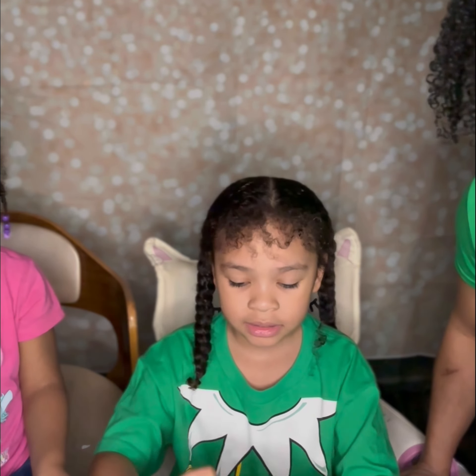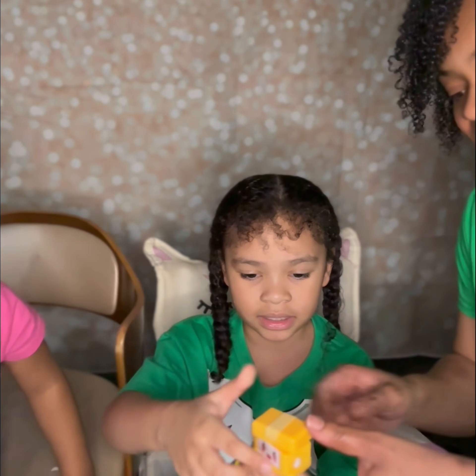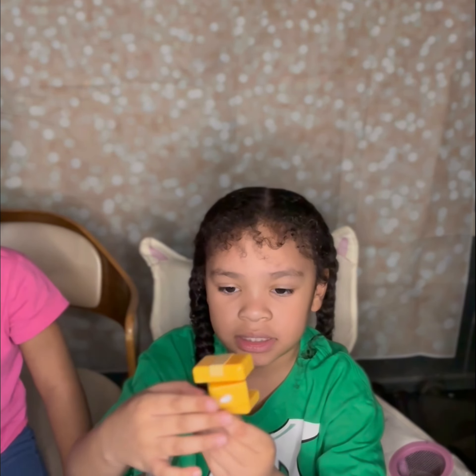All right, next one is this bag. Here we got a little spinner — like a little fidget spinner. You can just spin it around and it's like a little box spinner.